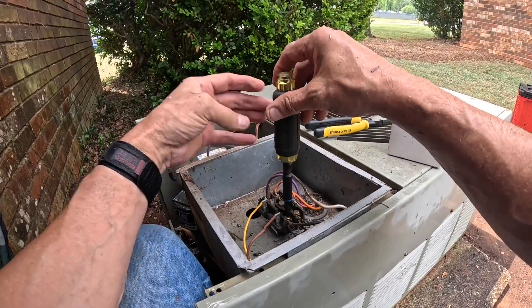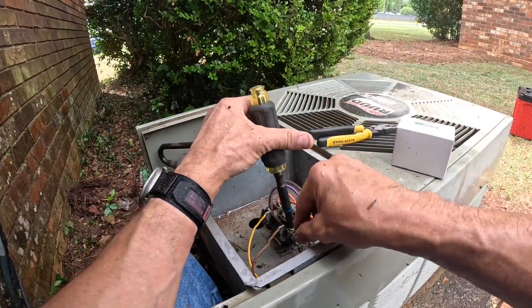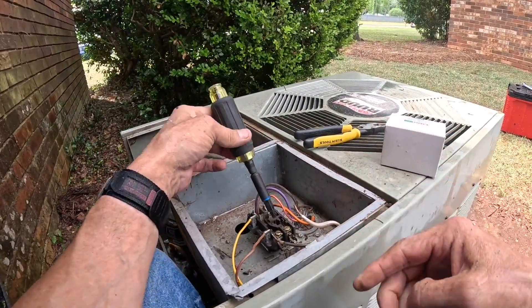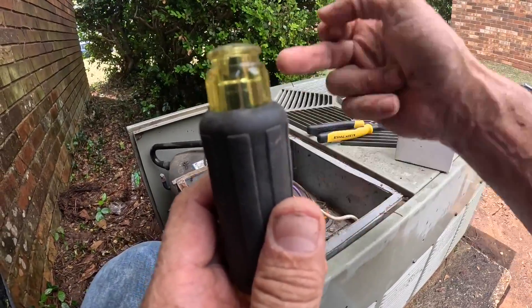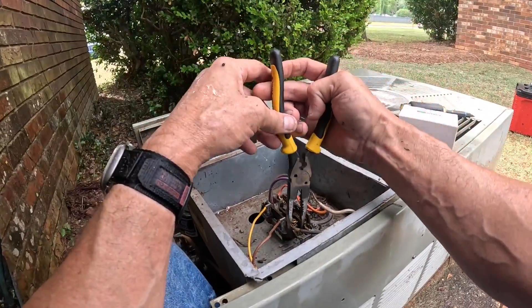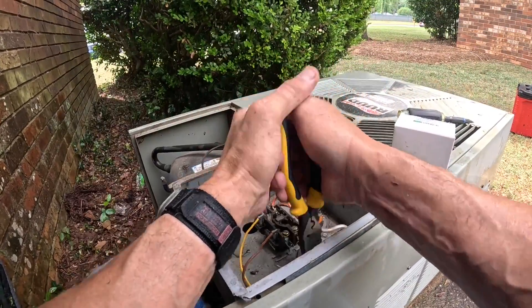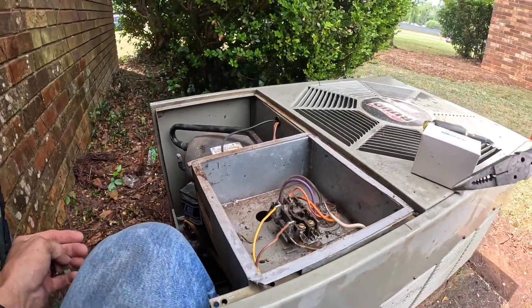Getting ready to do this contactor because it just looks like crud. And this crankcase heater is not needed.